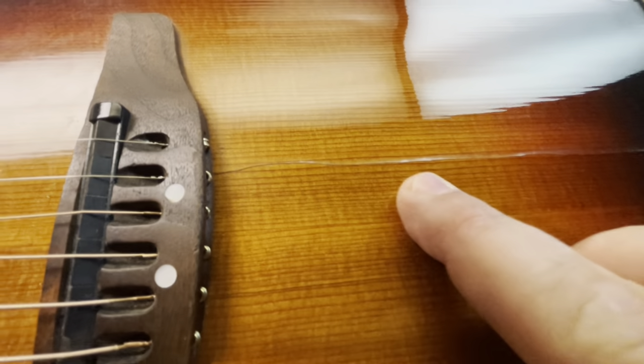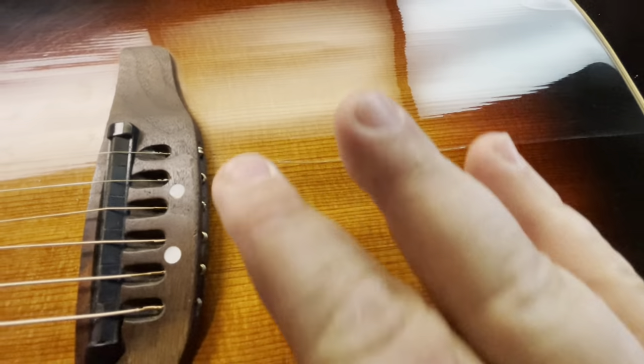Just to make sure you've got glue into those cracks, you take it and kind of move it around a little bit. If there's glue that comes out, then there's glue down in that crack.